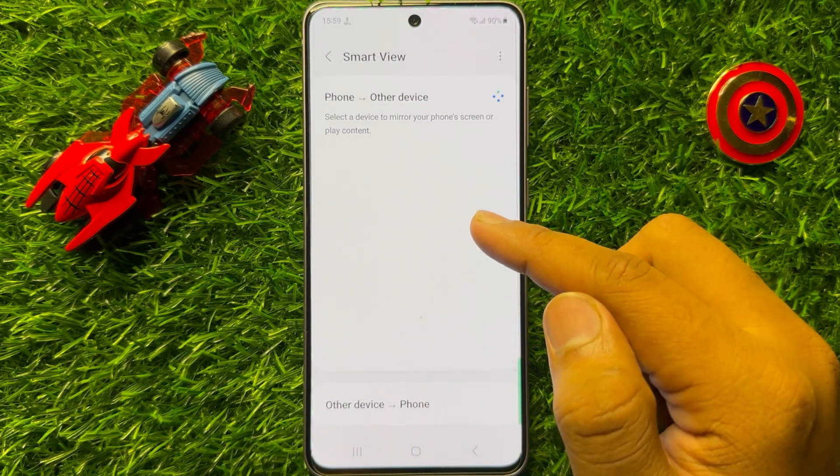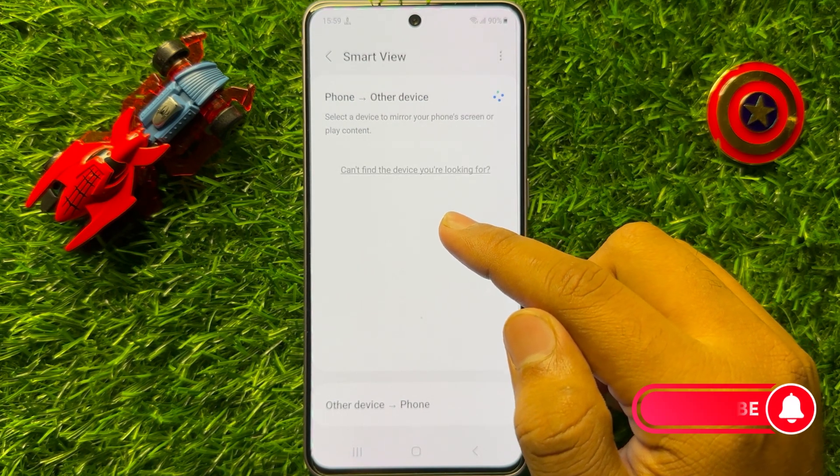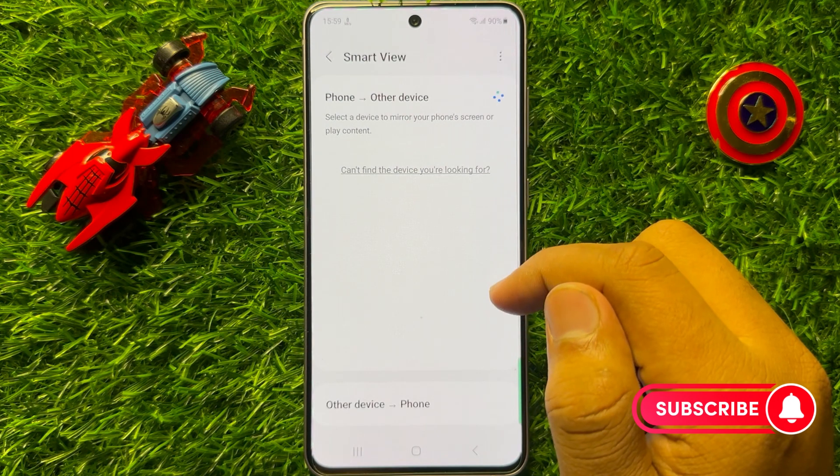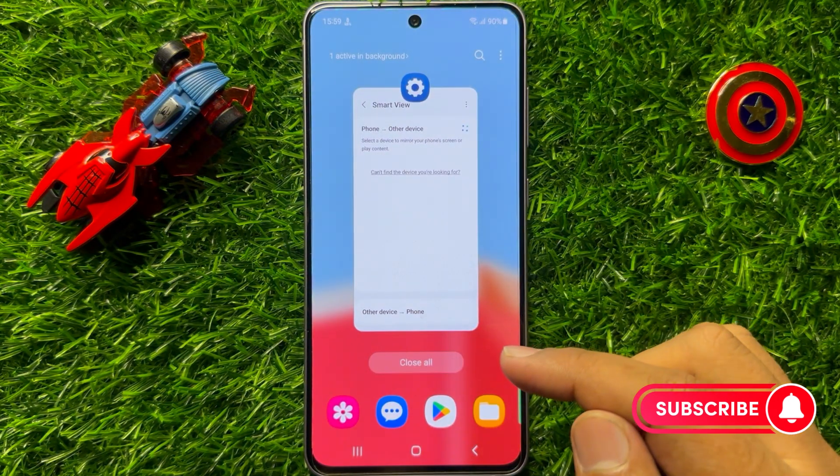From here you can connect to a device to share or mirror your screen on that device. So I hope you liked the video. Thanks for watching.